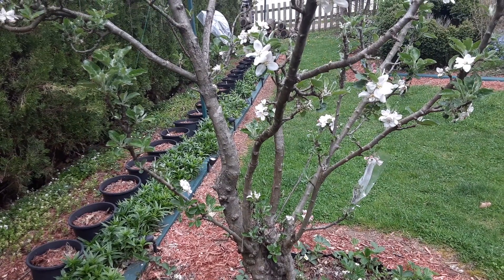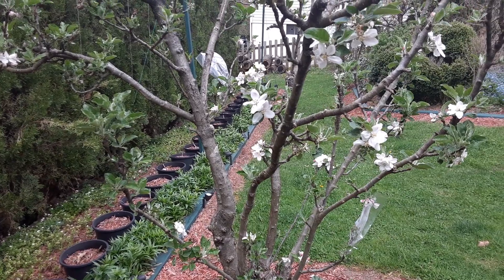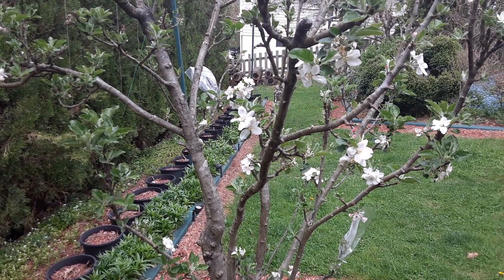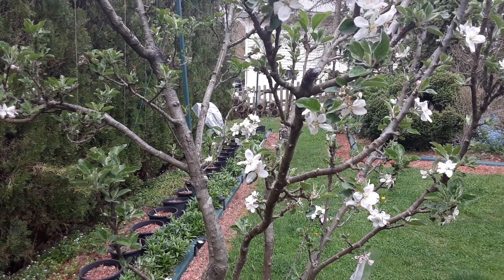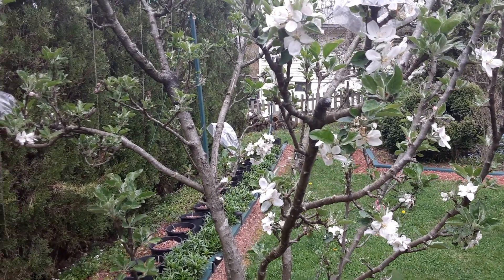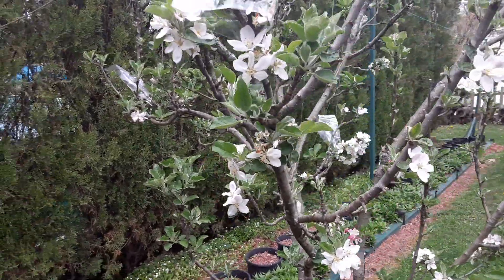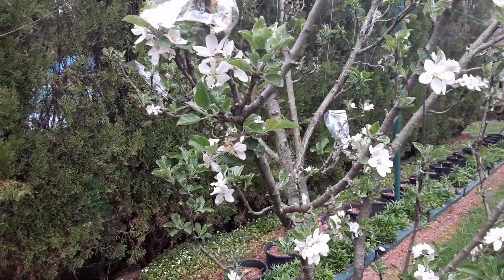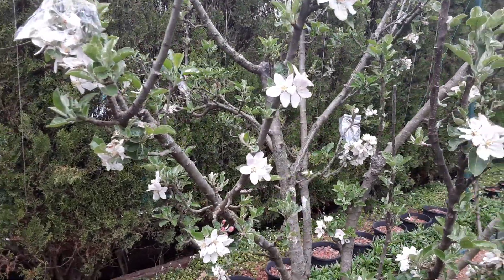I just wanted to show you the benefits of the pruning, because you can see all the apple blossoms here — these will all be apples. I actually saw some pollinators out here today and was quite pleased. If you prune the tree for an open center on an apple tree, you can really see the benefits.